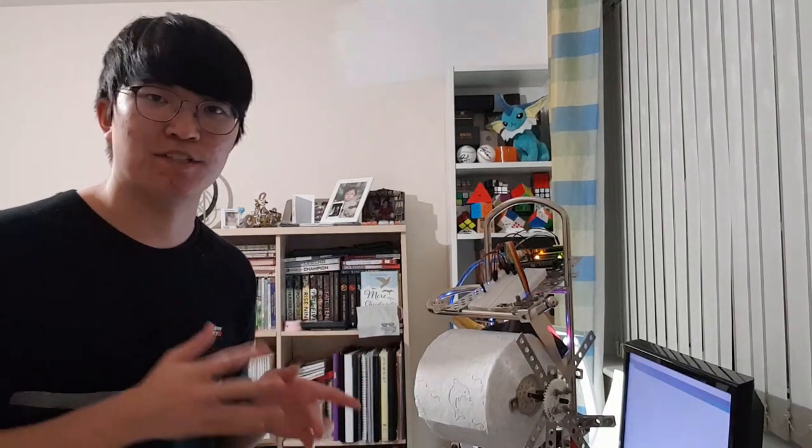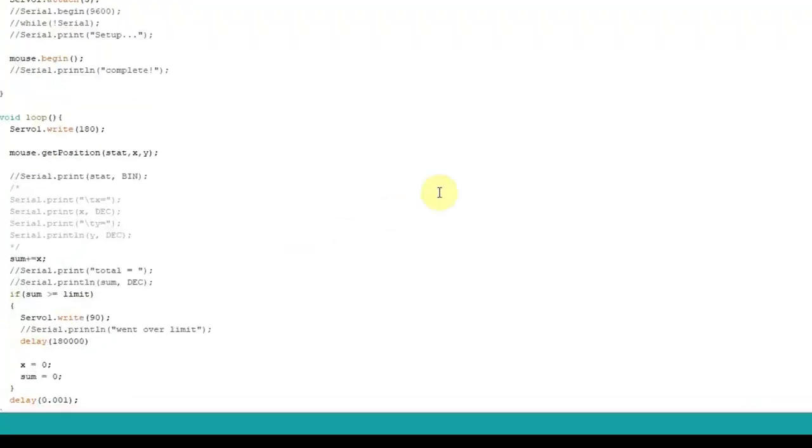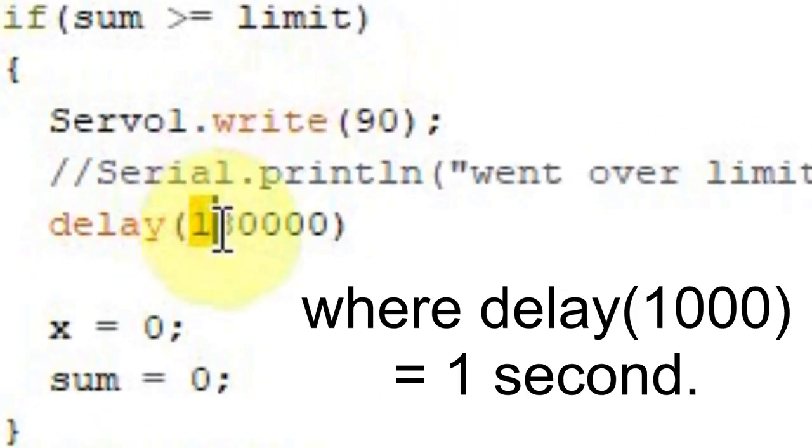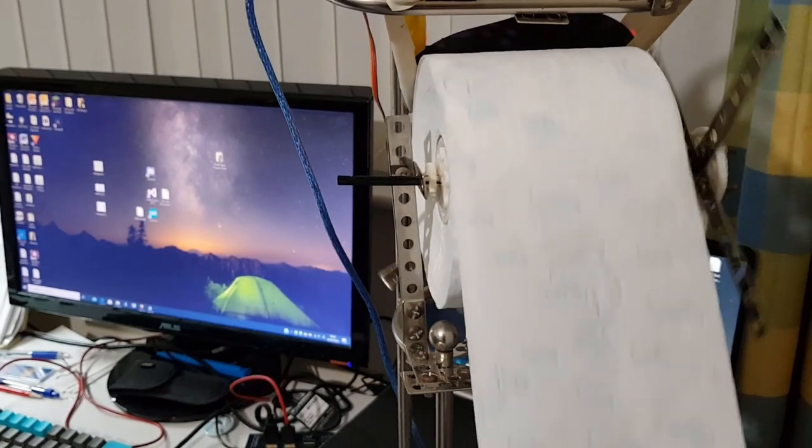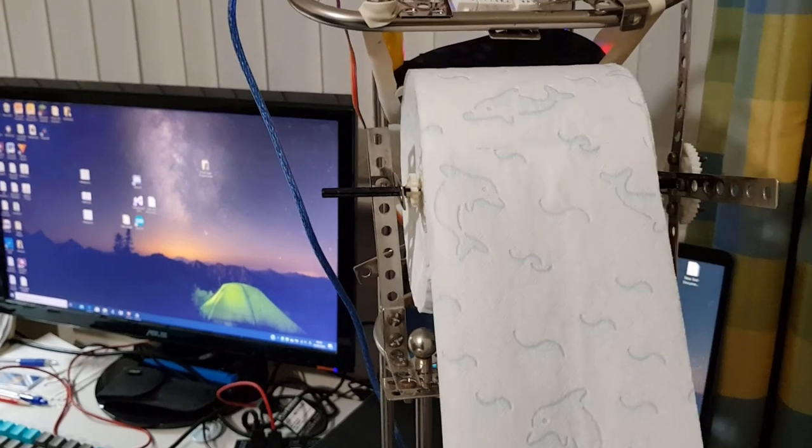You might be asking: hey Andrew, if I can't use this after one use, how do I use it again? Well, the truth is the code actually resets the entire thing after about three minutes. Let's say you took out three pieces of toilet paper per use — three minutes and three pieces, that's one piece per minute. But I think that's a bit too generous — one whole piece per minute. I think we should triple it: nine minutes, one piece per three minutes. So now I can take some more toilet paper — and look at that, it locks up, works perfectly. And if I wait nine minutes, it should reset.